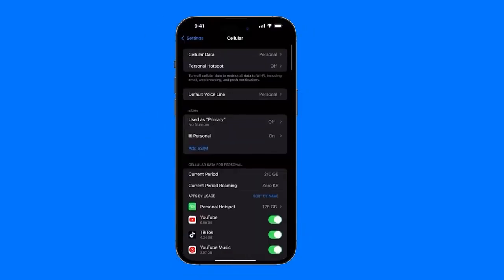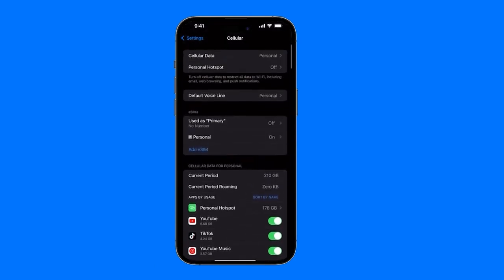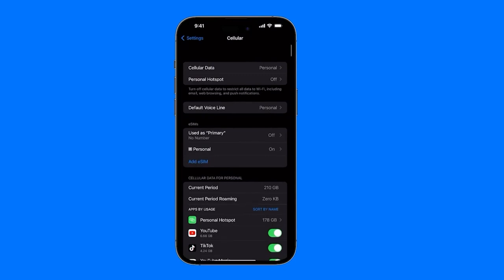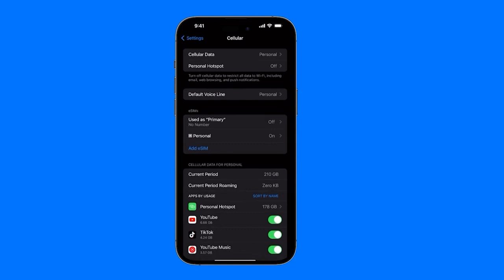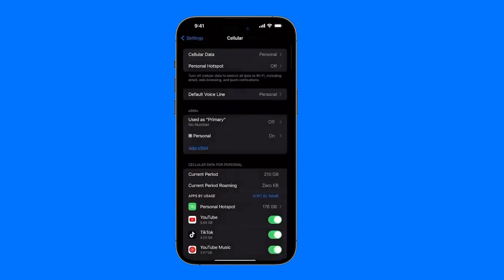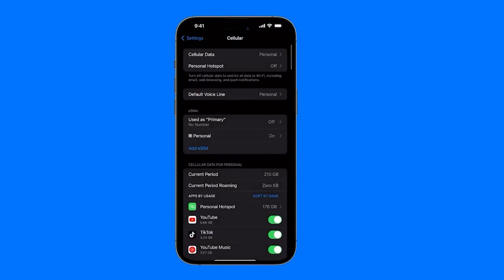When it shows up as configured or linked, you'll see this over here. This might show up as cellular data for personal use. If you're just starting out, you'll see this up here. This cellular data is basically the option we have to enable our mobile data. It appears that we can deactivate or activate other lines because one of the advantages of eSIMs is that we could have multiple eSIMs at the same time — one just for calls, another just for data, and so on.